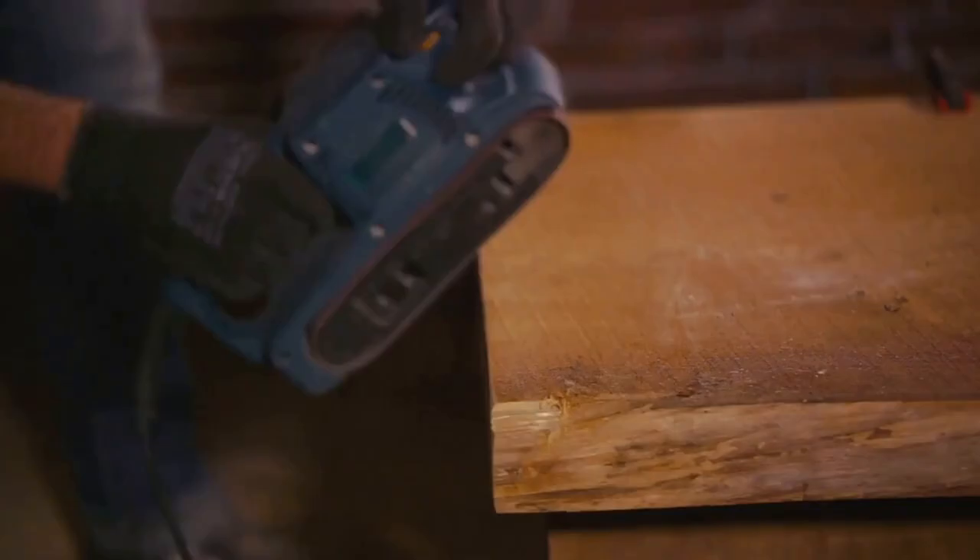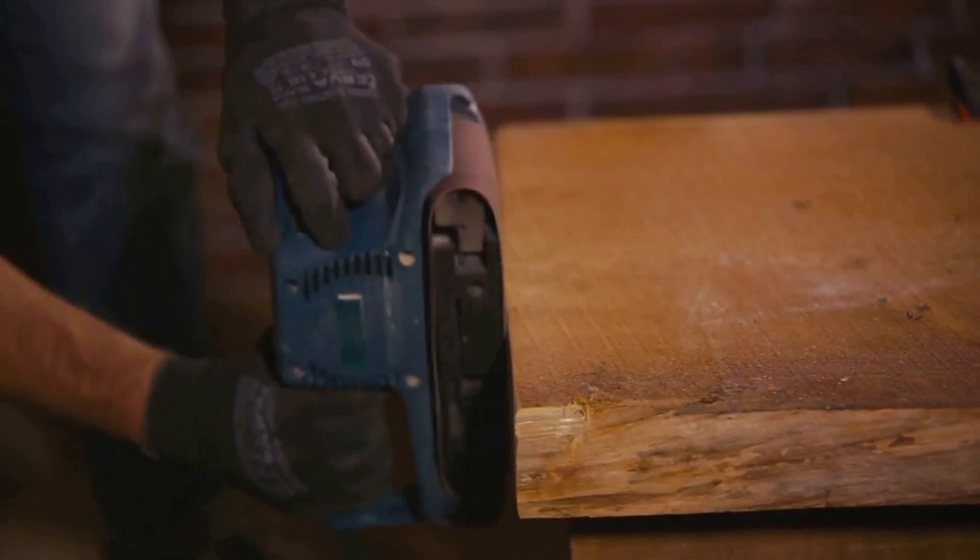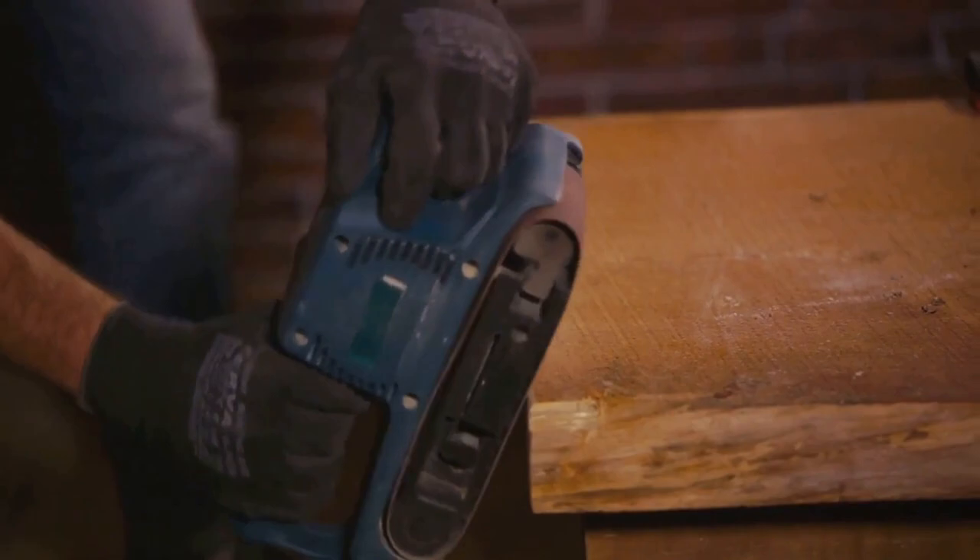Remember, drilling is not a method to take lightly. It's a more destructive approach and could potentially damage the safe beyond repair. It's always best to consult with a professional before taking a drill to your safe. Drilling is a testament to the idea that sometimes, to crack a tough nut, you need more than just a gentle touch. It requires skill, precision, and a bit of grit, but when executed correctly, it can be a remarkably effective way of opening a safe.